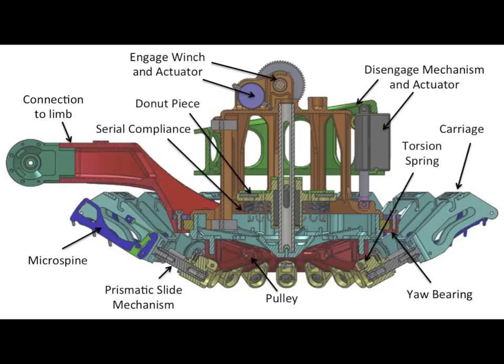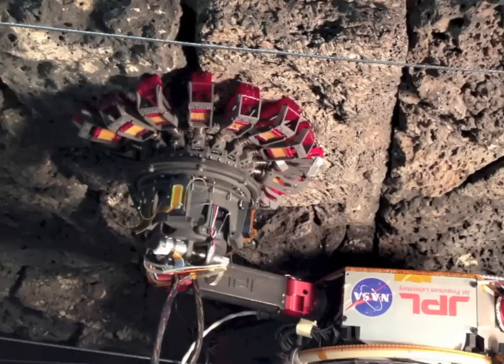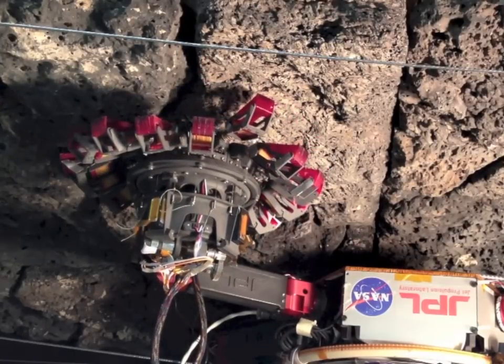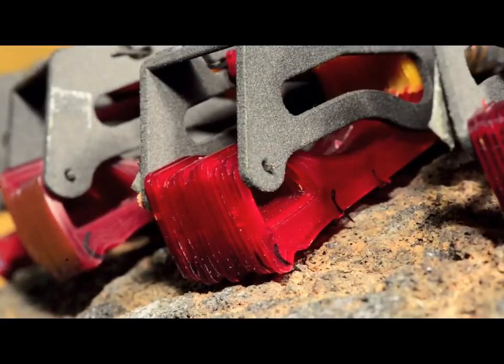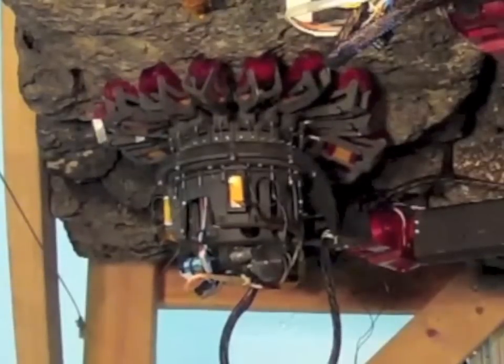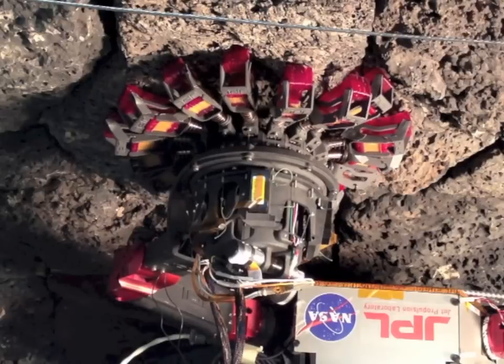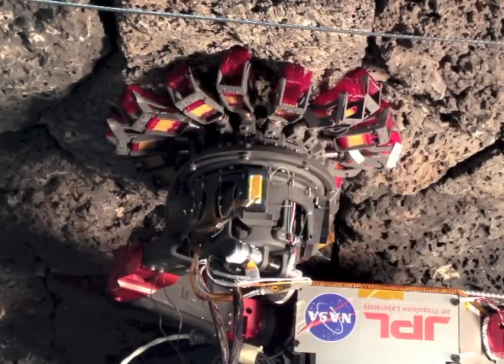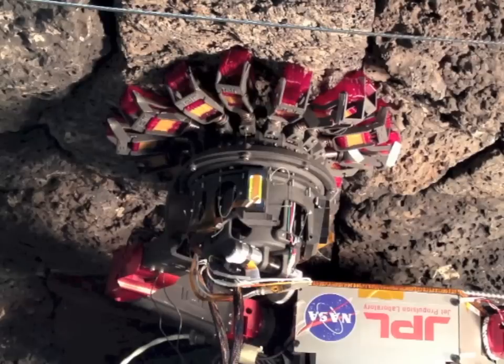Each gripper is now controlled by two actuators. The deployment actuator holds the claws away from the surface. When released, torsion springs push the claws into the rock. An engagement actuator draws the claws inwards through a network of springs that allow the claws to independently find rough spots to grip. Two actuators control over 750 claws.